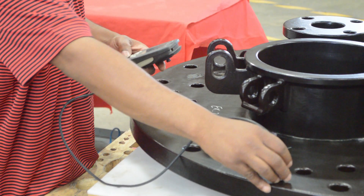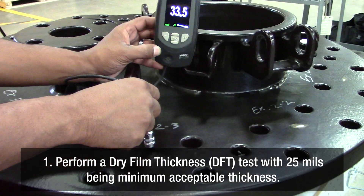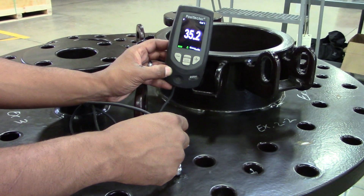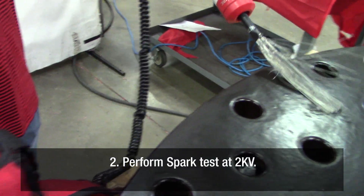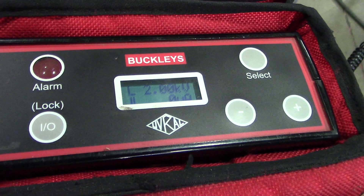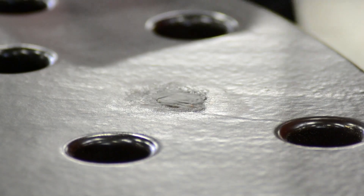The first thing I will be looking for is a completely coated part, one free of voids or cracks. Using a coating thickness gauge, perform a dry film thickness test on the repaired area. The main purpose of the mil test is to achieve a reading of 25 mils. Any reading below 25 mils is non-compliant. Using a pinhole detector, perform a spark test at 2K over the repair area. Both tests passed, proving that the coating has been successfully repaired.